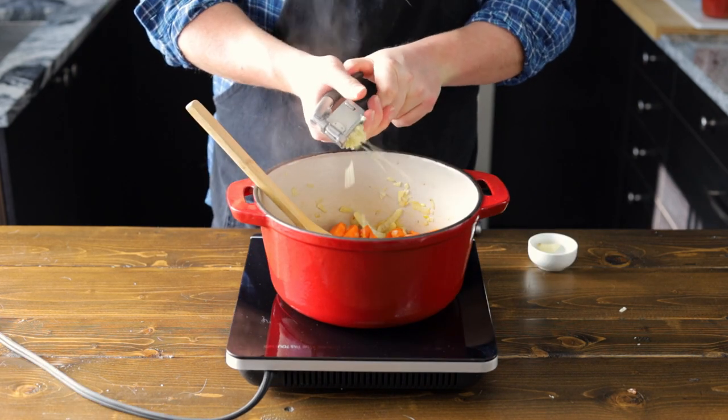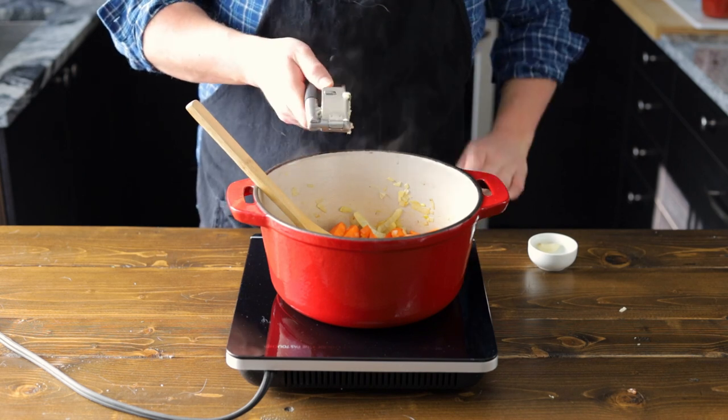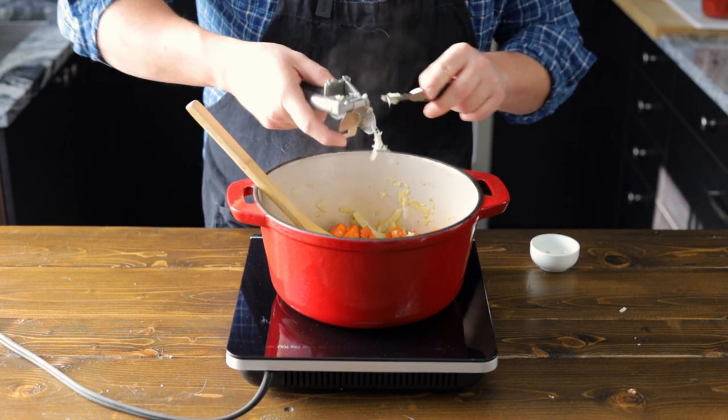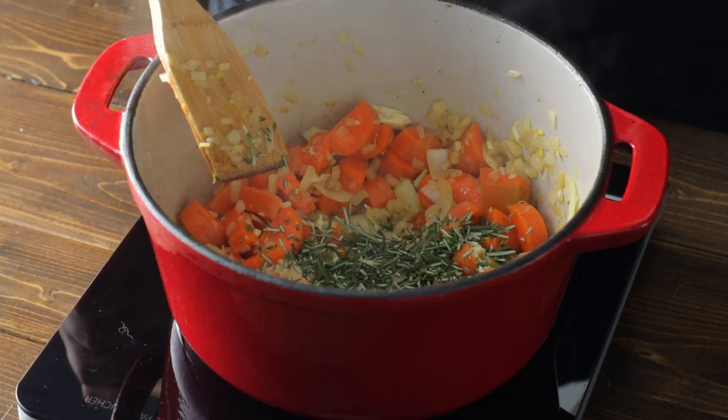Let's go ahead and add in three cloves of garlic — crush it in. You could have minced this beforehand, but I have a garlic crusher, so feel free to crush it in as well. Now let's sauté that for about a minute and then we're going to add in our rosemary. Give that a quick stir.